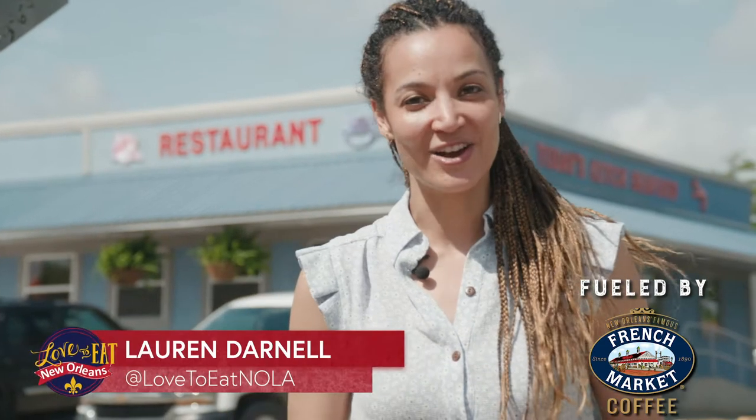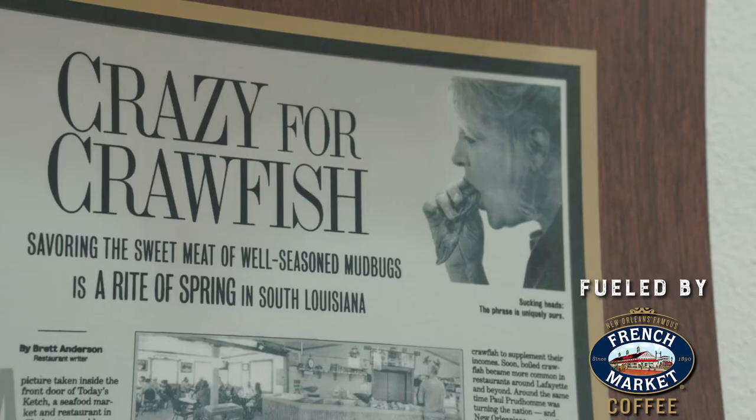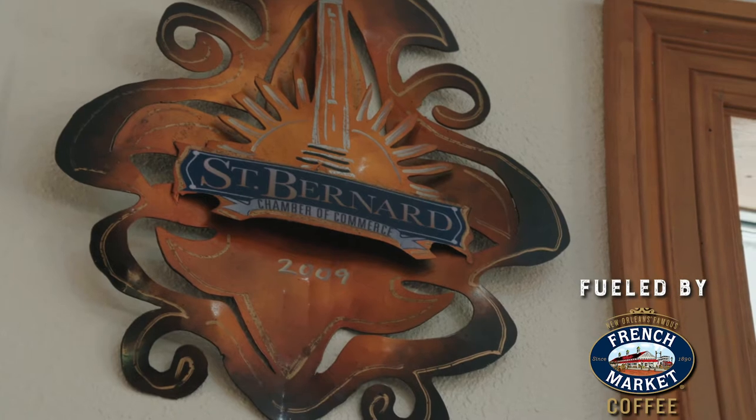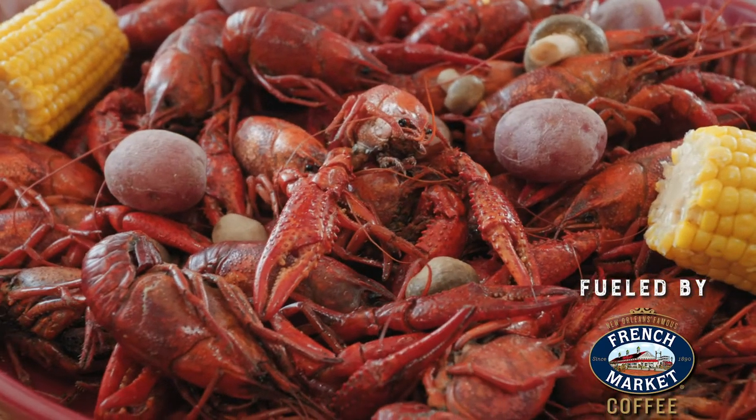We crossed two sets of train tracks and a drawbridge to get here to a favorite local spot just over the parish line. Jeff and Terry Pullman have been feeding the folks at St. Bernard's some of the freshest and most flavorful seafood for nearly three decades.